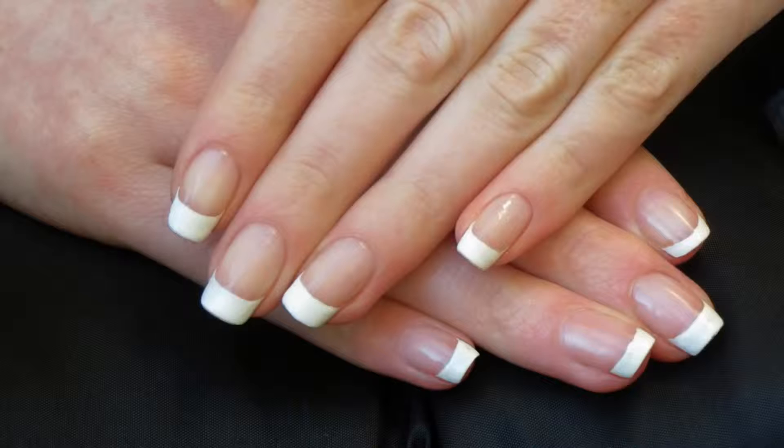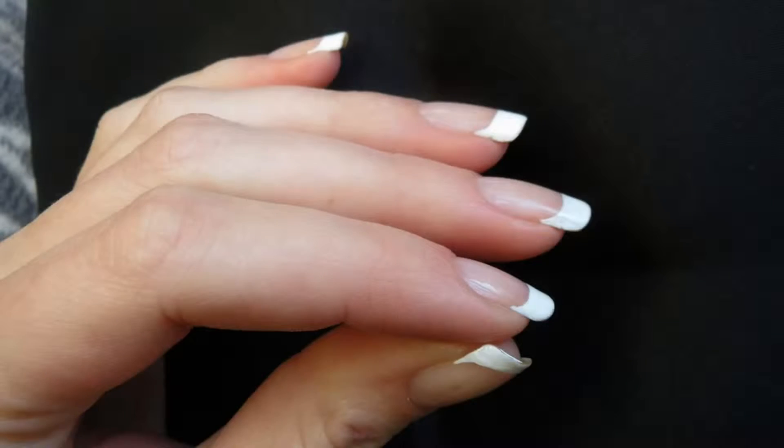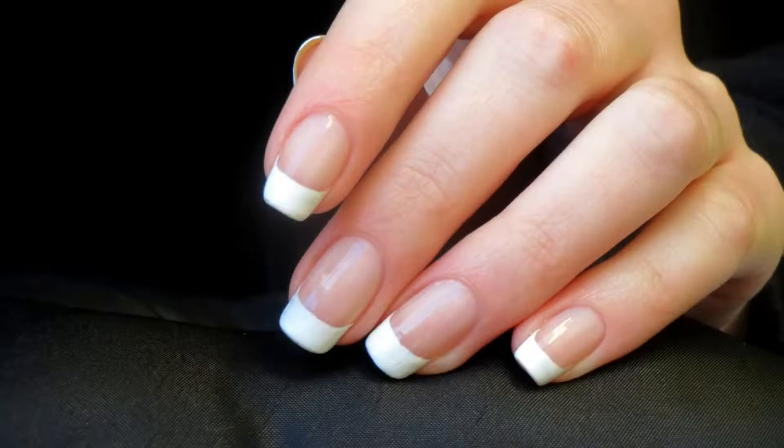Bonjour tout le monde, dans cette vidéo un petit peu spéciale, je vais vous montrer 4 techniques pour réaliser une French parfaite, dont une pour les grandes débutantes.